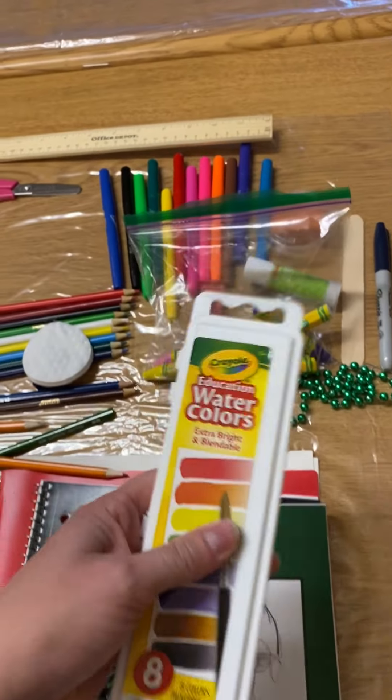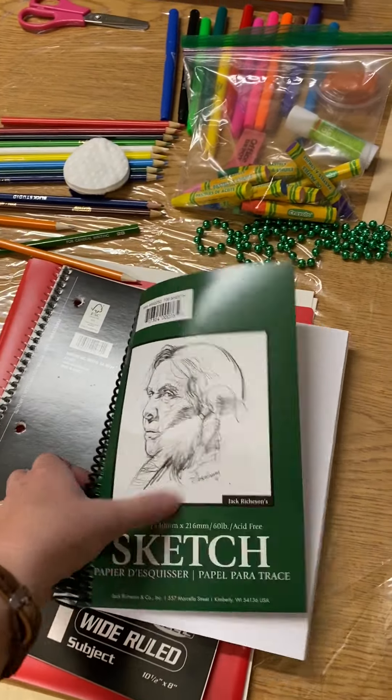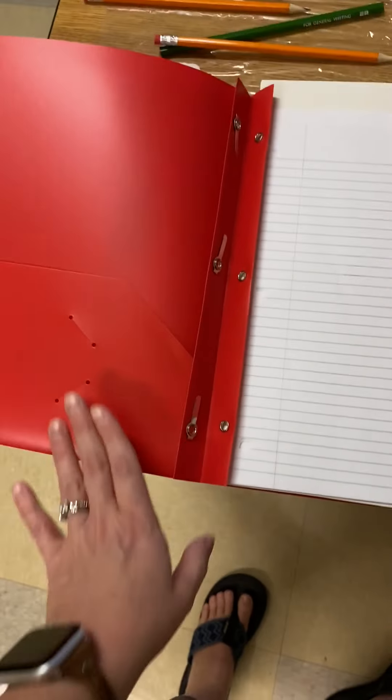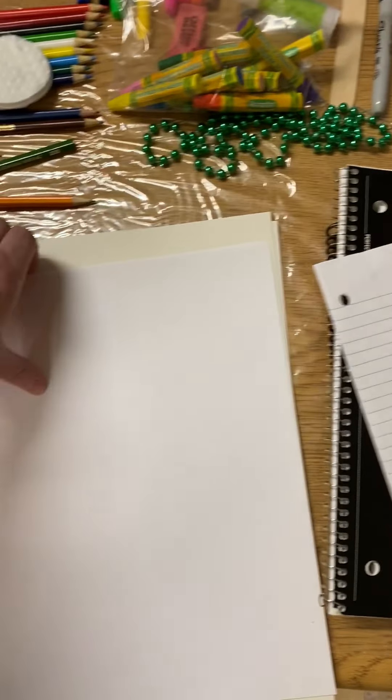You will have some blending materials. These are great with your particular pencils that we have, and we're going to be using them even with the oil pastels. Each student is going to get some type of watercolor with a paintbrush. It may have a case, it may not.